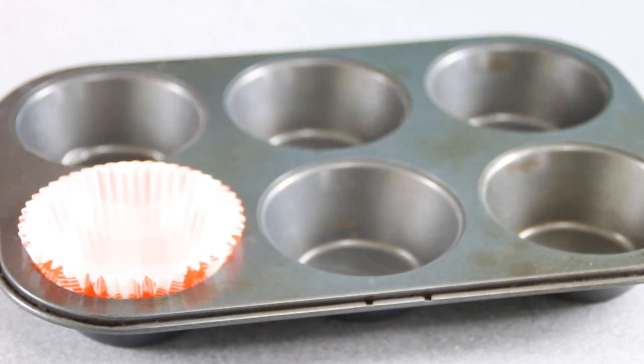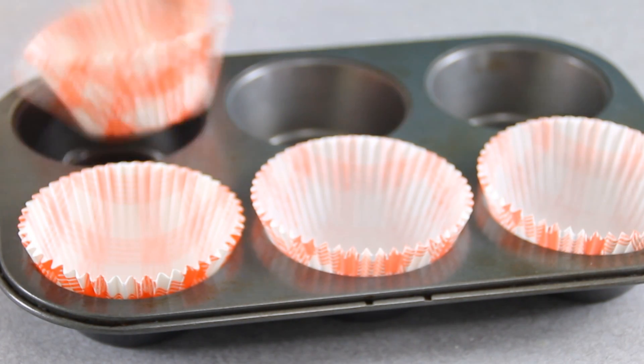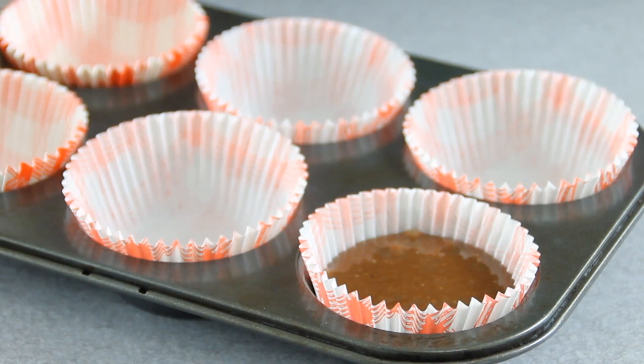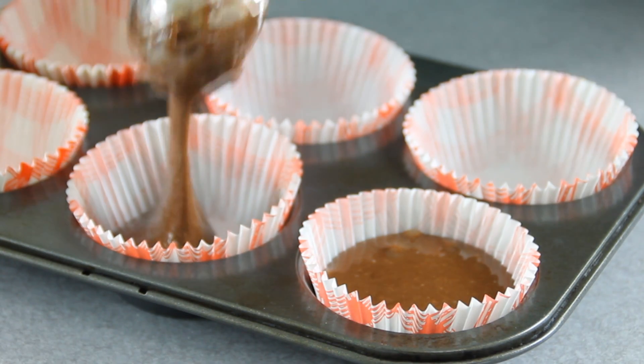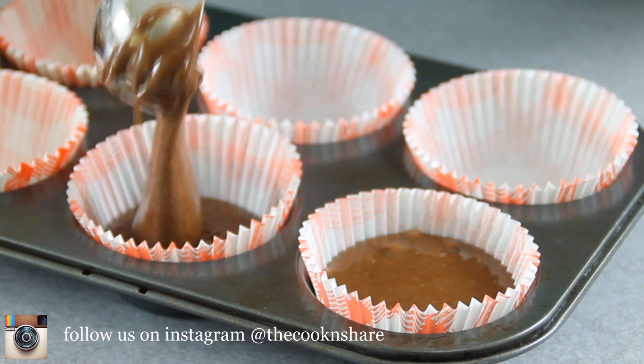Now what I'm going to do is grab a muffin pan and line it with some muffin cups. And because it's the holidays, I'm going to use some colorful ones. Scoop the mixture in about three quarters full — I'm using an ice cream scooper here but you can use a spoon as well.